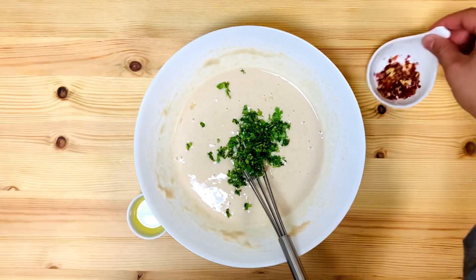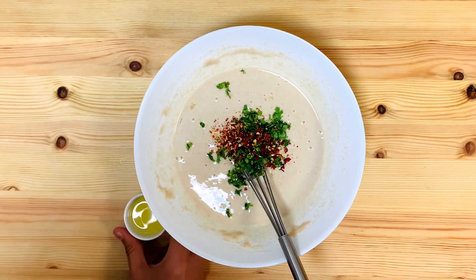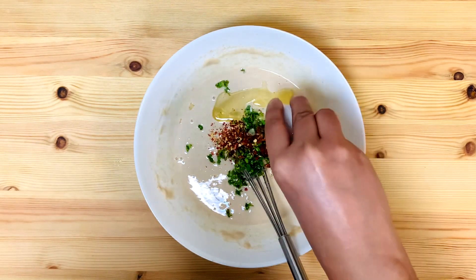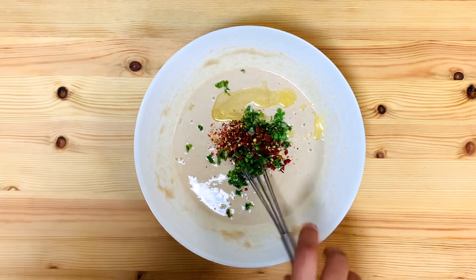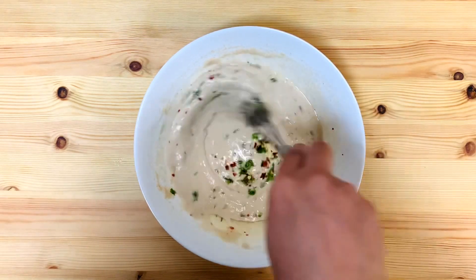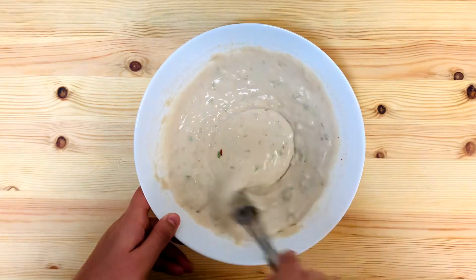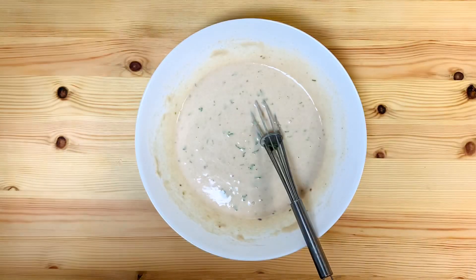1 tablespoon of chili flakes. 1 teaspoon of chili flakes. 2 tablespoons of chili flakes. Mix it up, mix it up, mix it up.